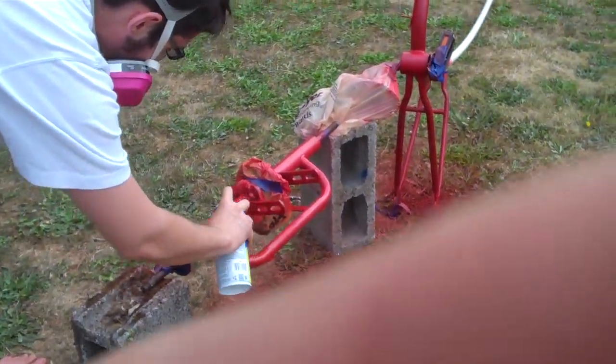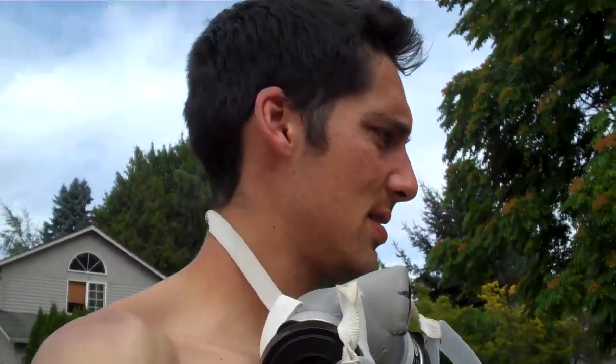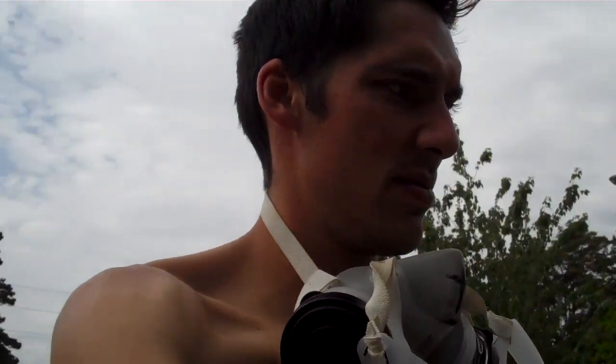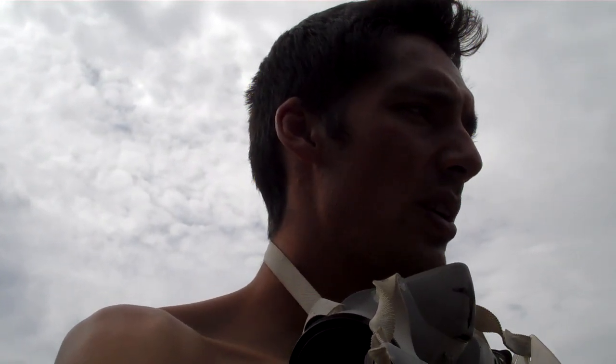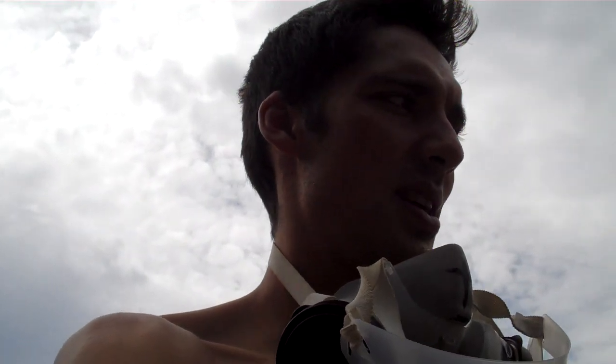So this is the progress of the electric trike project. Got the trike on Craigslist for like $120, which was a good price because all the other ones I saw were like over $200 and $250 and stuff like that. We're going to find the right parts online and get it all put together.